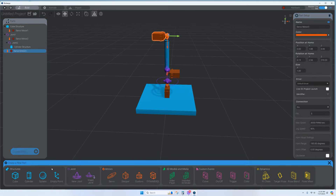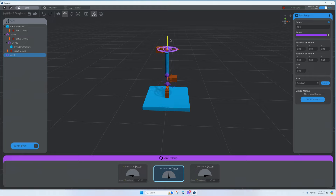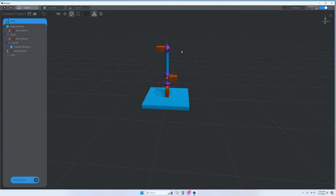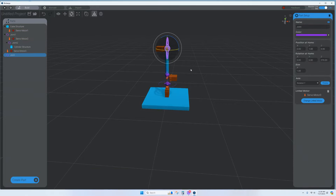Preview to confirm it's going forward. Link the joint to its motor and name it Joint 3. Next, make a small tube extension — you can duplicate a previous cylinder instead of making a whole new one. Make sure you grab the arrow correctly and set the pivot to bottom.